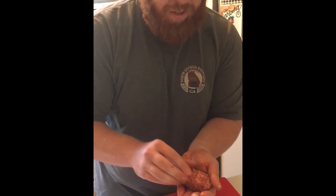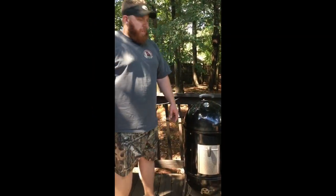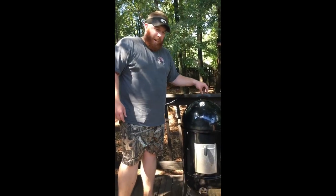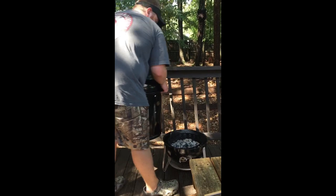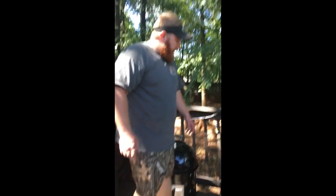You can do this however you want, but in the end you have an armadillo egg. I'm going to be cooking these on my Weber Smoky Mountain today — it's the 18 and a half inch. I'll just remove the middle top portion. As you can see down here, I still have a little bit of charcoal unused from my cook yesterday.